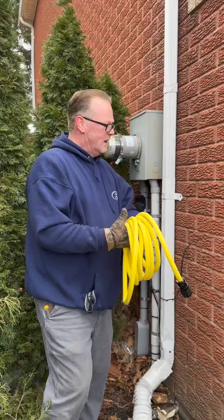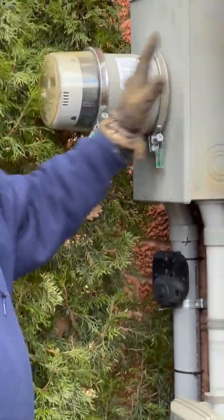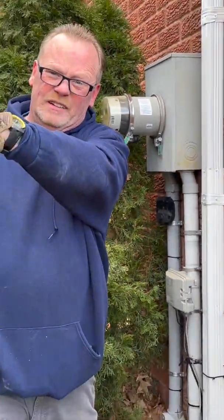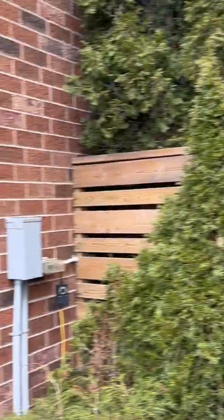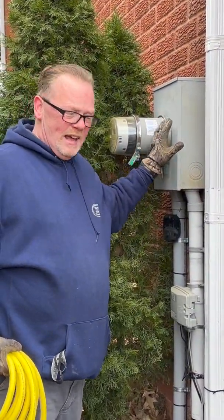Well, there's this little device here called a Generalink. Basically, it's a sleeve that goes into your meter base with your meter on top of it. Unlike that meter over there, that's just a meter — this one, you plug the Generalink in. They come in 30 and 40 amps.